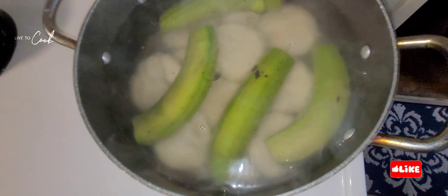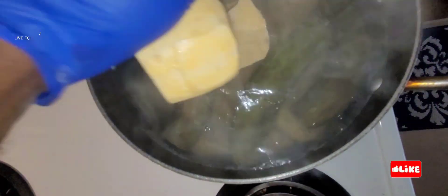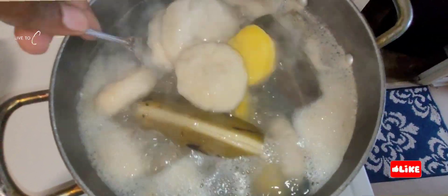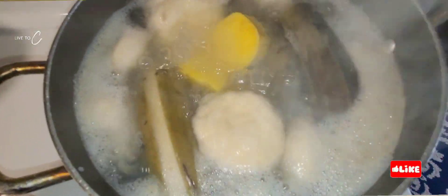Now we're adding our green banana to the boiling water so that it can cook too. Now we're adding our pieces of sweet potato in our pot as well. As you can see, our vegetables are chopped up and ready to go. Our provision is on its way and looking lovely already.